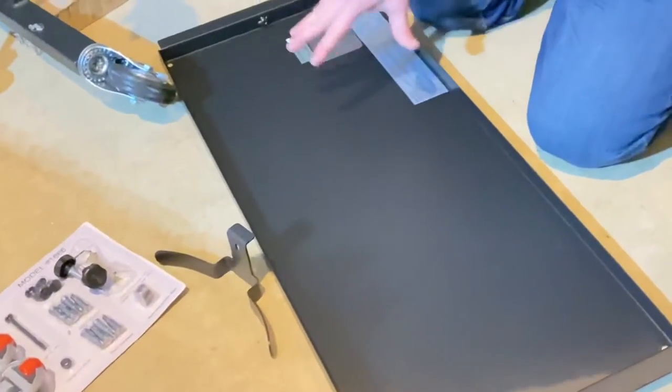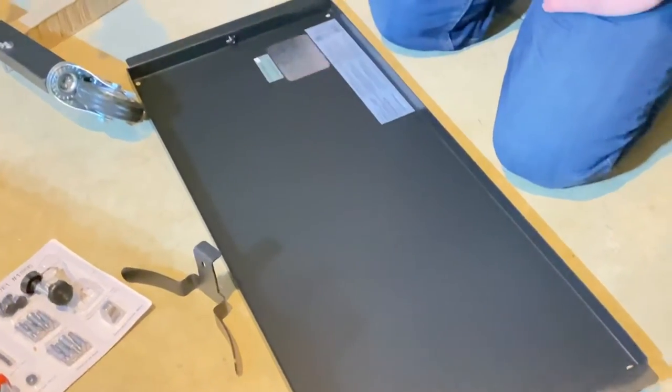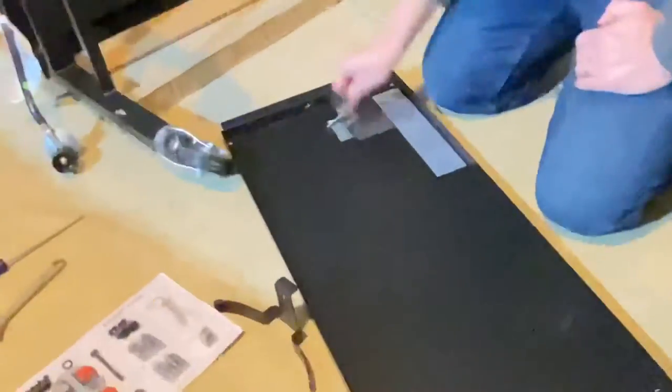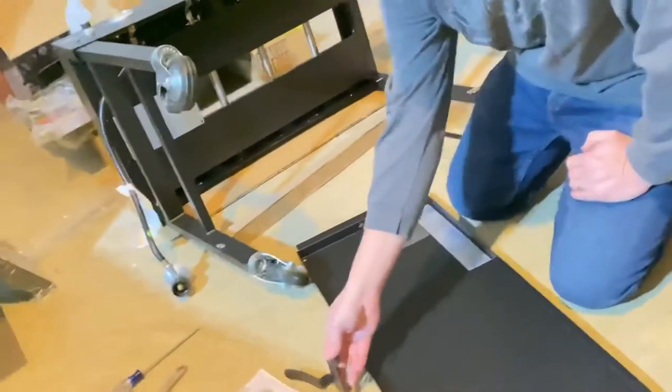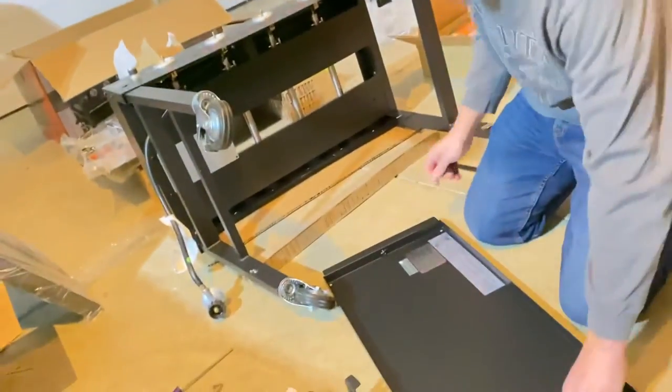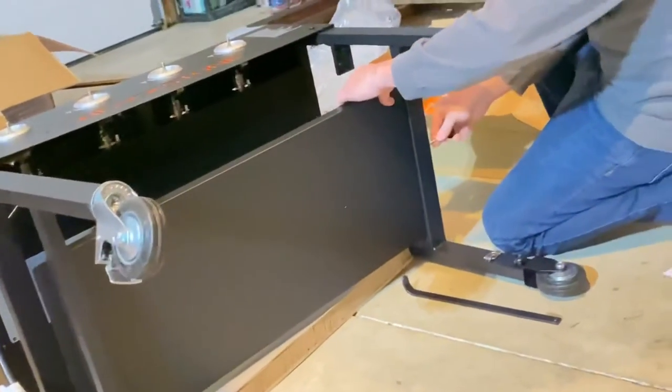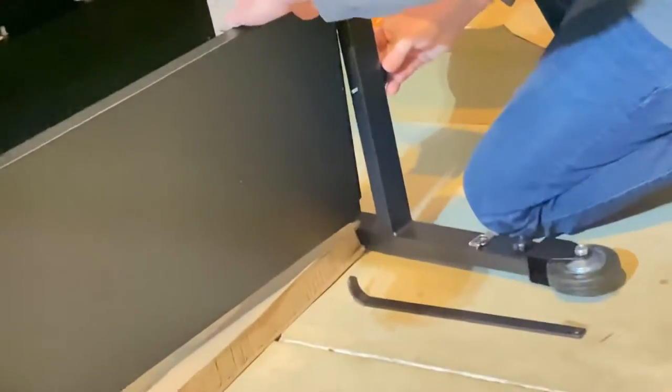The next step is to put the shelf into the leg assembly here. You'll need the two thumb screws and the propane tank holder — it'll go on the side. We'll set this shelf in here and this thumb screw will screw it into the shelf. The shelf already has a net welded onto it.